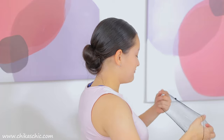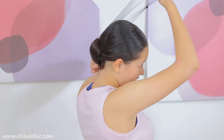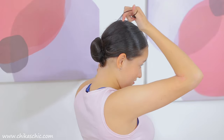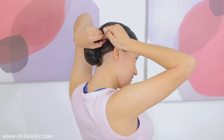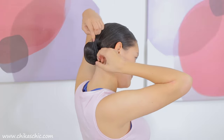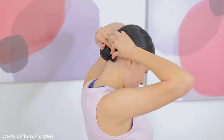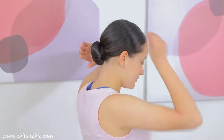Now I'm going to grab a hair net of my hair color and I'm just going to put it on the bun and keep wrapping it around so that no hairs come out of place. Now I'm going to secure the bun net with more bun pins.